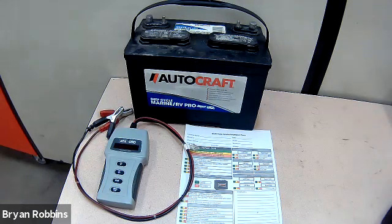Welcome back to the Edmonds School District Automotive Training Center. This is Hot Rod High School. In today's episode, we are going to be using an OTC battery tester to analyze the condition of this battery.